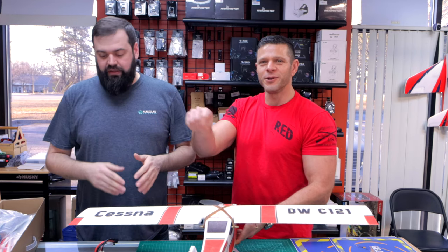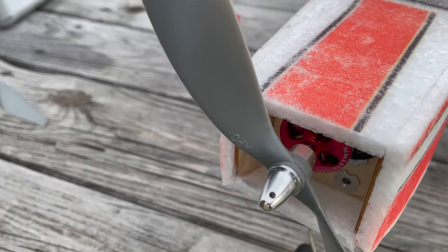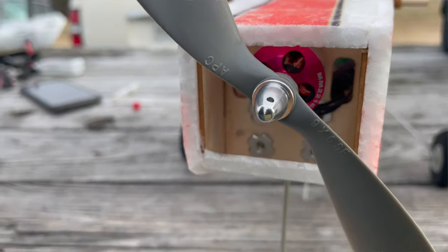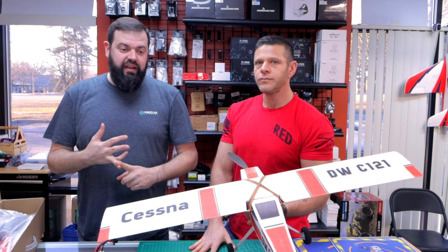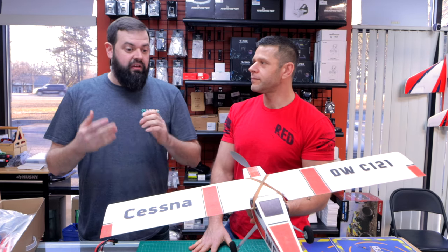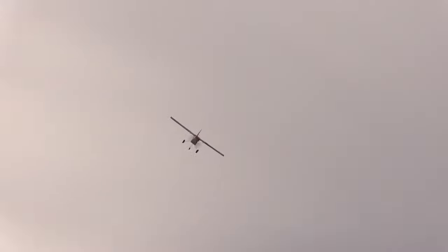Don't use it on this plane. What we ended up using was an APC slow flyer, a 9x6 slow flyer. Perfect power, good speed, good lift — it flew really well. Long flight times. It stayed efficient. Very long flight times. You could probably drop it down to an 8-inch prop if you want a little more ground clearance.